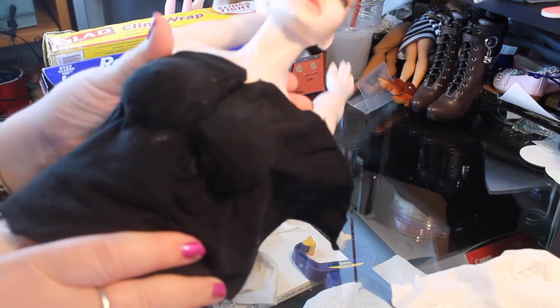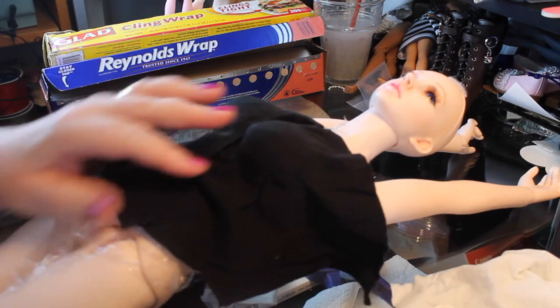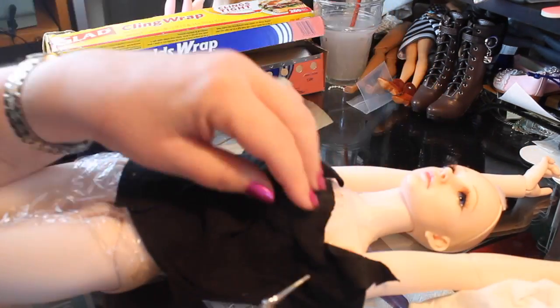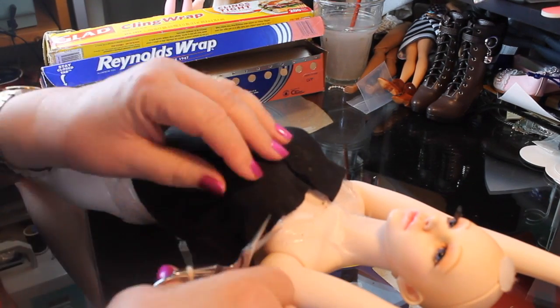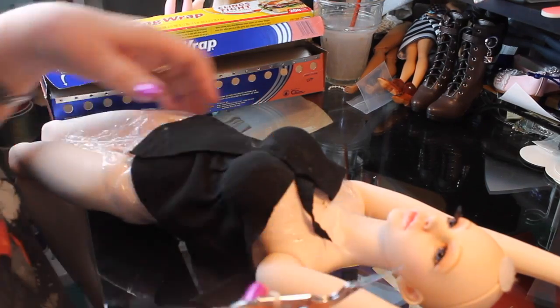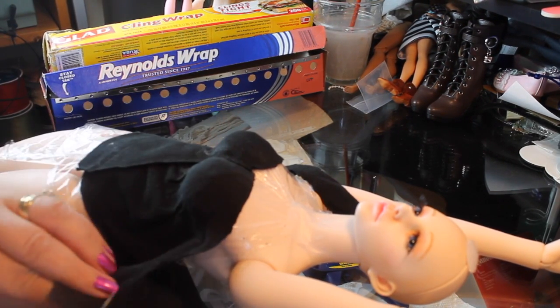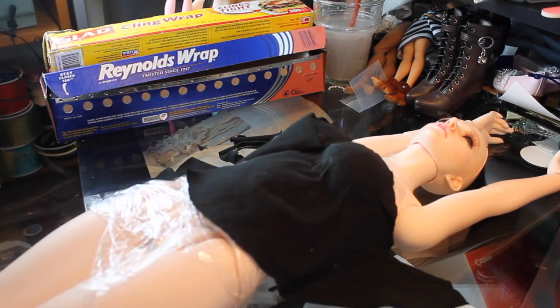Don't be worried about the glue showing through or anything that appears on this black material — this is not going to be the end result. We're going to put some fake leather material on top of this. This is just our base so we have something to glue to, and also helps us mold the shape of the bustier before we start using the fake leather. Right now I'm just cutting across and making sure we have the definition of how we want this to look.